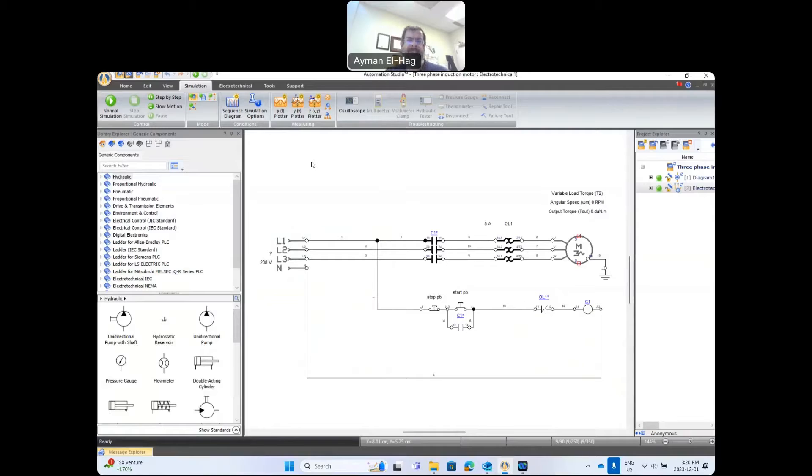To better explain what we've seen in the single-line diagram and in the experiment, I'll use Automation Studio to demonstrate the circuit. I've recreated the same circuit — at the top is the power circuit with the three-phase supply, the contactors, the overload relay, and the three-phase induction motor.